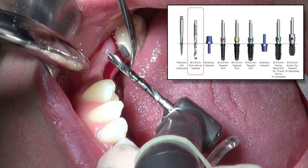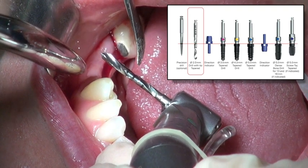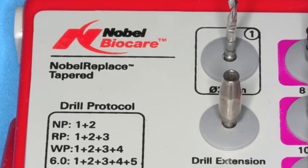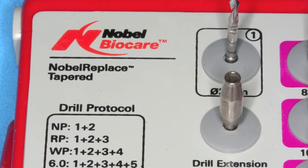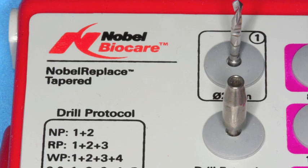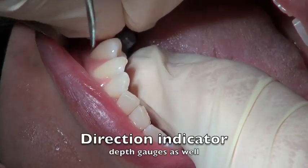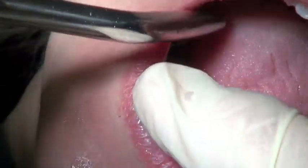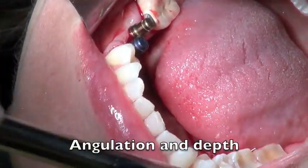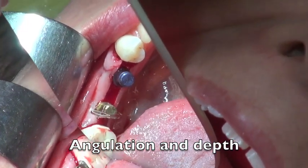I'll use a two millimeter twist drill to go in about eight millimeters so I can do some calibration of the ridge, as it's been healing since the CT scan. We're going to go through the RP protocol: drill one, two, and three. The first drill is the two millimeter twist drill taken down to about eight millimeters. I'll place some direction indicators so I can take an x-ray — measure twice, cut once. I'm happy with the angulation of these two indicators and we're going to confirm the depth.